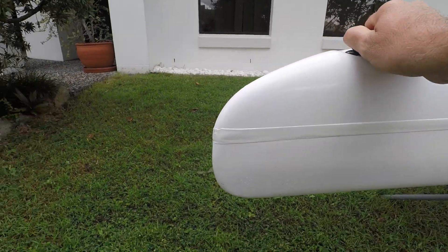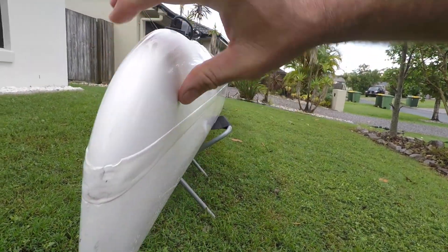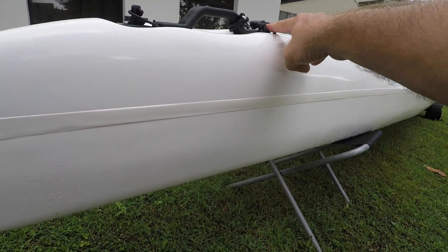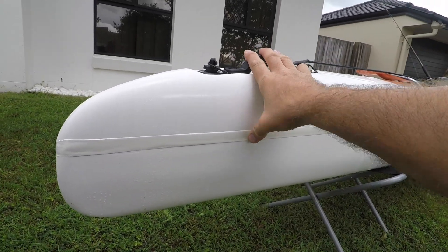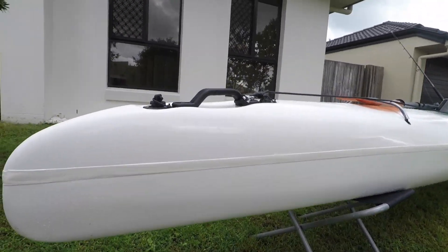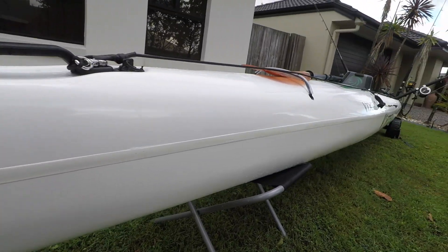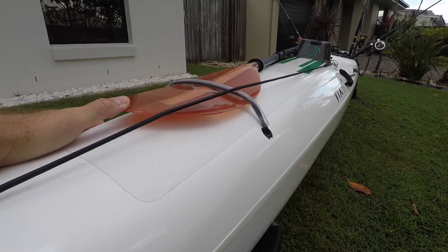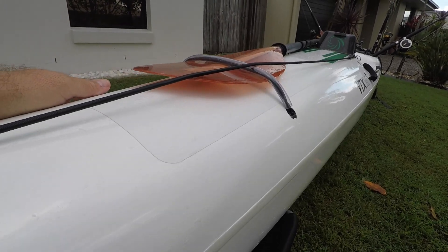In front of the kayak you can see the nose is quite rounded. It's narrow at the front but widens quite quickly. There are two drain holes here - one for the outer hull, one for the inner hull. There's a hard handle which is quite solid to grip. It also acts as a bit of a barrier when you flip it upside down to drain it, so it rests on the hard handle rather than the nose. There are also limited snag points up the front for your lines to get caught on.